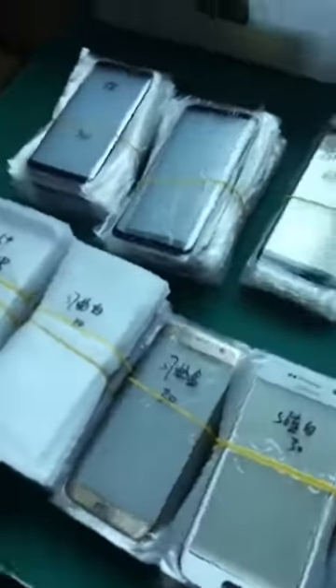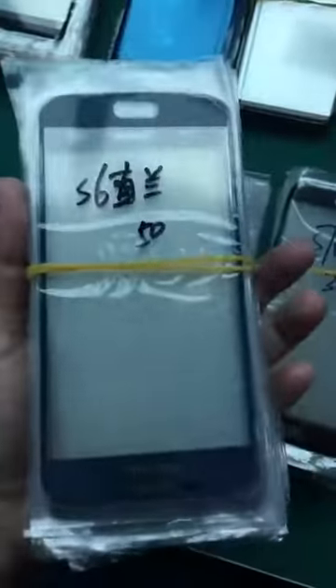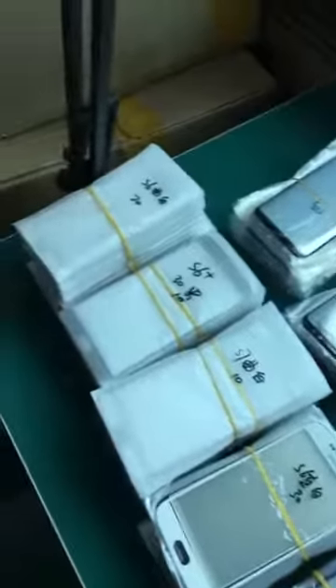So S8, S6 edge — we have like four different colors. You can see the white one, gold one. Later I will take them out so you guys can see the different colors. This is A6, A7, S8, S6 flat. Blue one, this is S7 edge, S6 edge, S6 edge white, silver, gold, black. Yeah, this is basically what we have for J, for A, for E, and also for S series. Hope you guys like it!